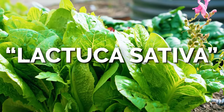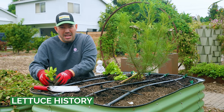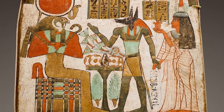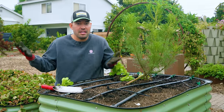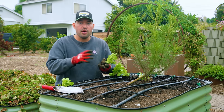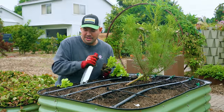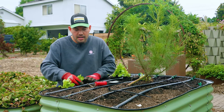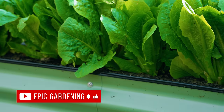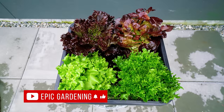Lettuce, or Lactuca sativa, actually has a pretty storied history in cultures around the world. It's been cultivated for at least 2,700 years, up to maybe 6,000 years or so. There are murals in ancient Egypt of lettuce where it wasn't really grown as a salad — it was seen more as a sexual stimulant. When lettuce grows up, it grows erect and produces a milky sap.